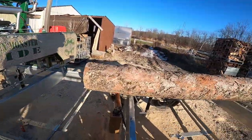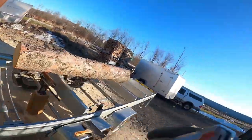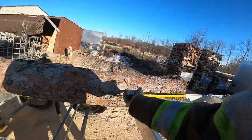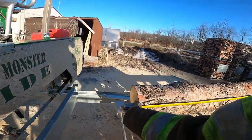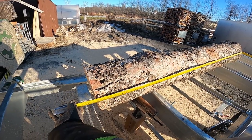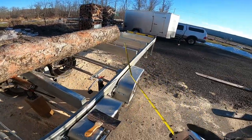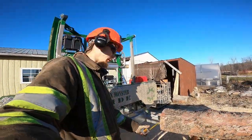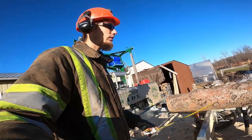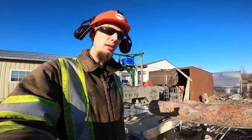So we're back on the green monster. We got just a little pine log here. We're 7 feet, just a hair over 7 feet, and we're 11 inches on the small end. So just a small one. This will finish off the dimensional lumber for today.